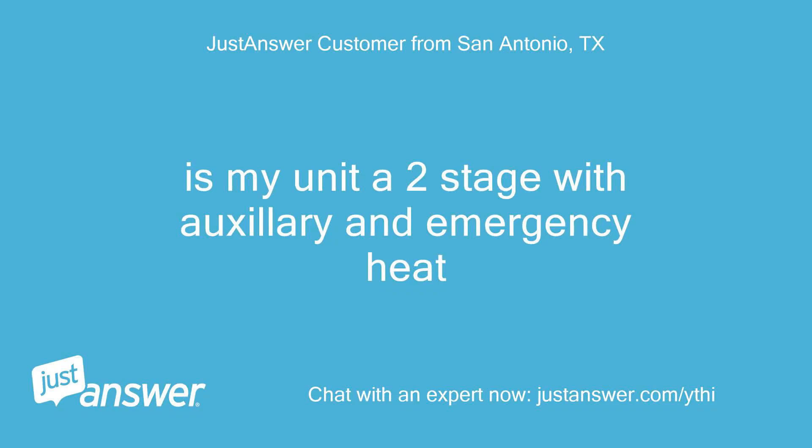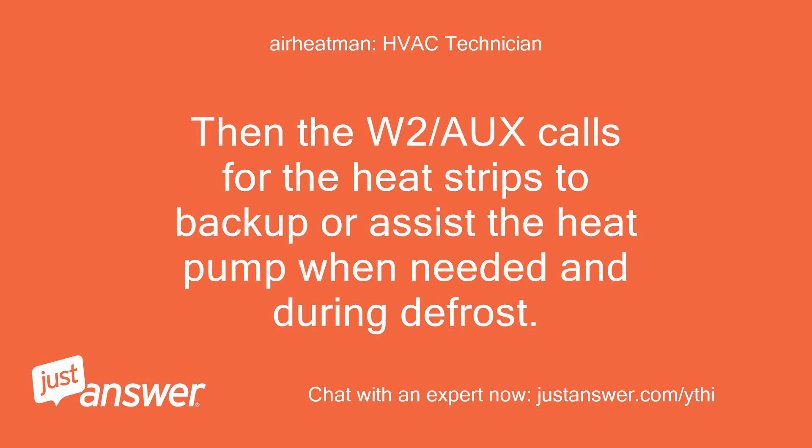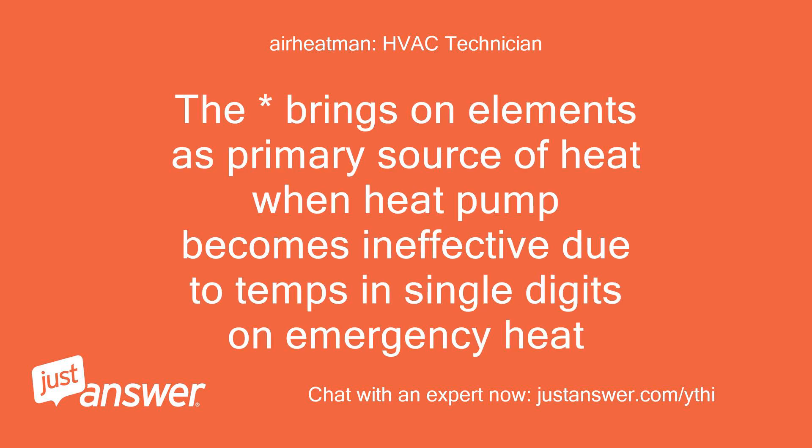Is my unit a two-stage with auxiliary and emergency heat? Yes — if there is a Y1 and Y2, that means the compressor is two-stage. The W2/O calls for the heat strips to back up or assist the heat pump when needed and during defrost. On emergency heat, it brings on the elements as the primary heat source when the heat pump becomes ineffective due to temps in the single digits.